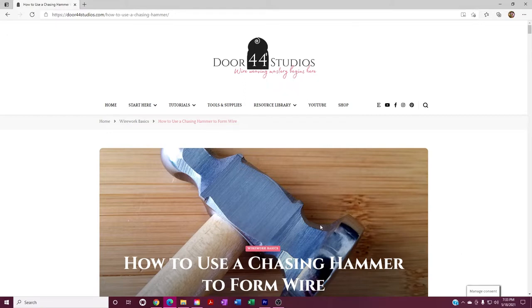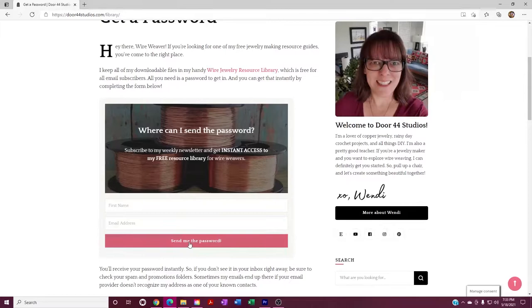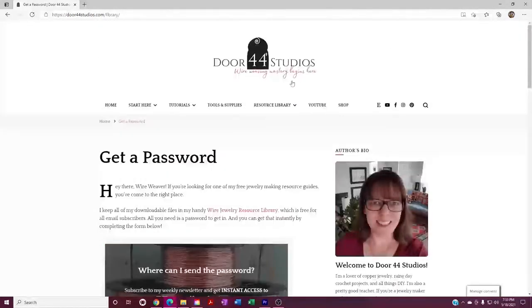That'll bring you to the corresponding blog post that goes with this video. To grab your free resource, go to resource library. If you're brand new here and don't already have a password, click on get a password, fill out the form, click send me the password, and you'll receive your password immediately. If you do have a password, just click on resource library.